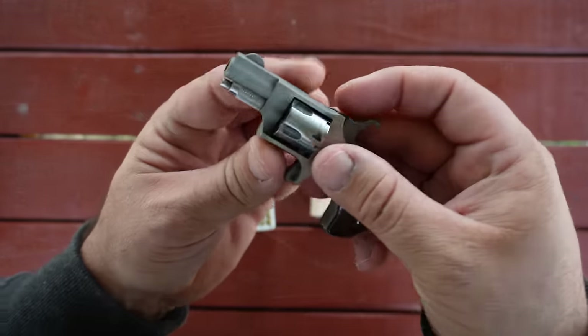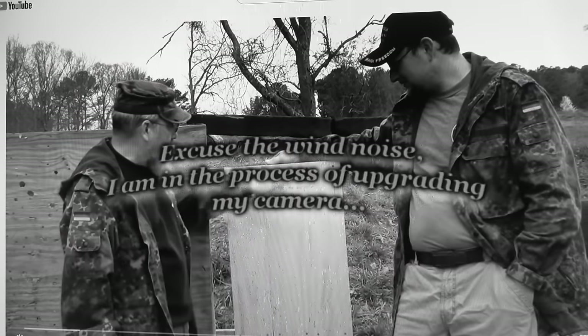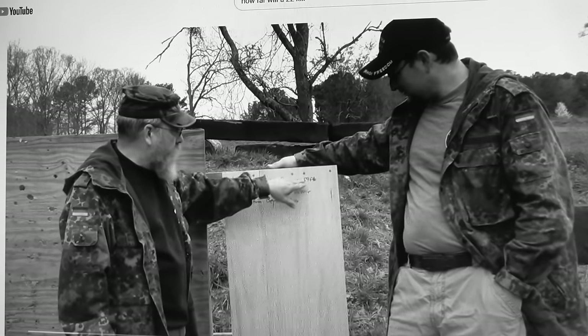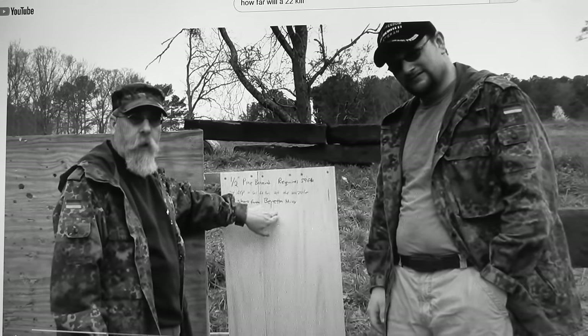The revolver is the North American Arms .22S, chambered for .22 short. This is a half-inch pine board. The Army established many years ago that it requires 59 foot-pounds to pierce this wood. If a projectile will go through half-inch pine, it is potentially lethal.